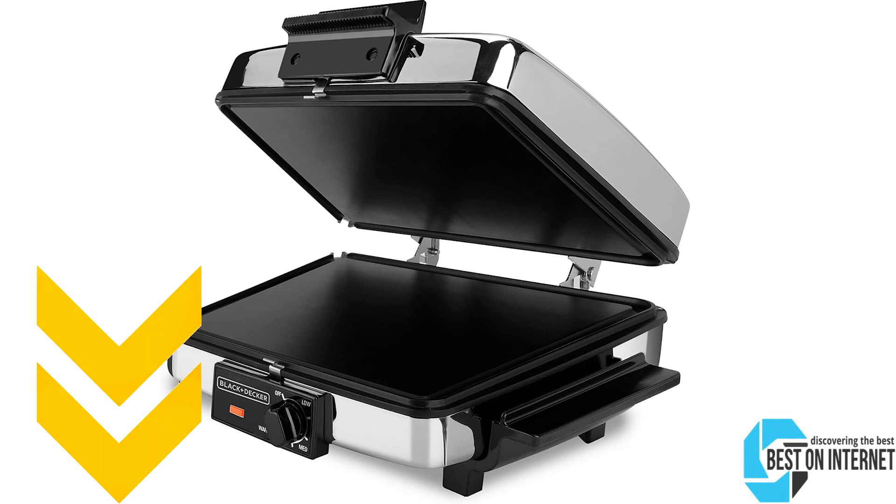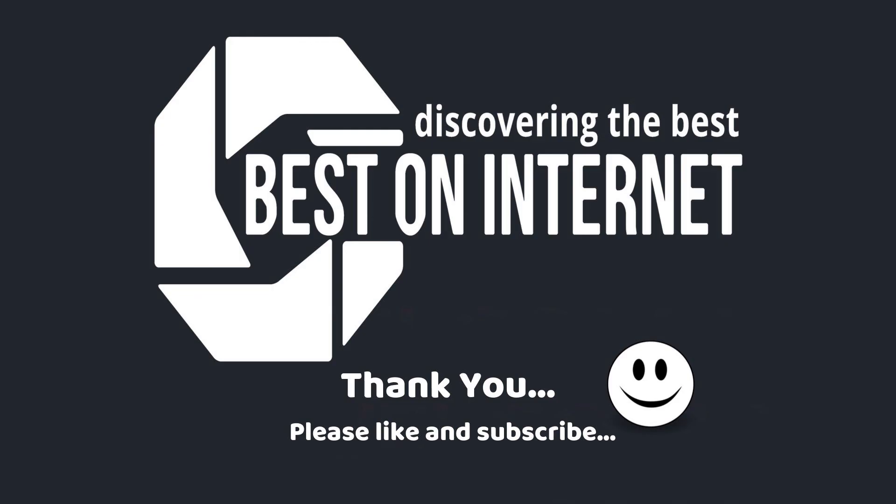I have attached the product links in the description box below. Please like and share the video if you find it informative. Please subscribe to our channel to get more videos from us. Thank you.